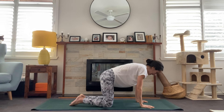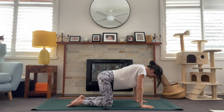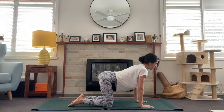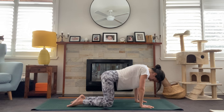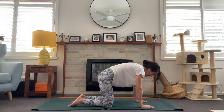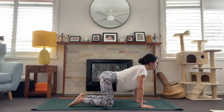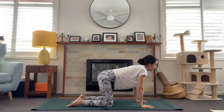Coming back to tabletop and taking some cat-cow here. Inhale, we'll start to lift the gaze, collarbones lift. Exhale, drawing the belly and dropping the crown of the head. Inhale, warming up through that spine. You may have done cat-cow hundreds of times before, but see if you can really tune in to what's happening in this movement and how the spine is moving — letting the breath guide the movement rather than just moving in a way that you always do. See if you can find something maybe novel or different this time in your cat-cow.